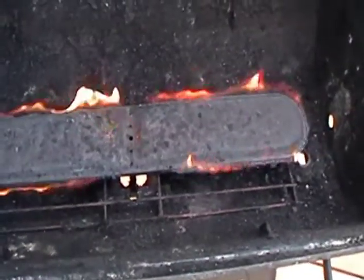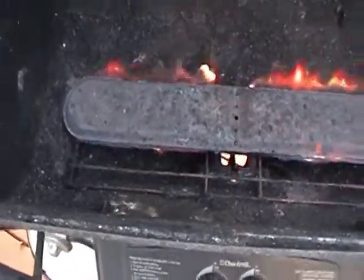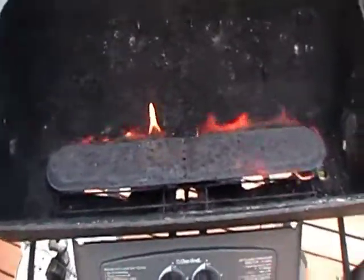I cleaned it up, made sure all the rust was out. It caught fire the first time, and now it's running okay. So I'm going to put the briquettes and the grill back in. Underneath there's so far no fires again — it's good, looking good. Everything sounds right, so far so good.